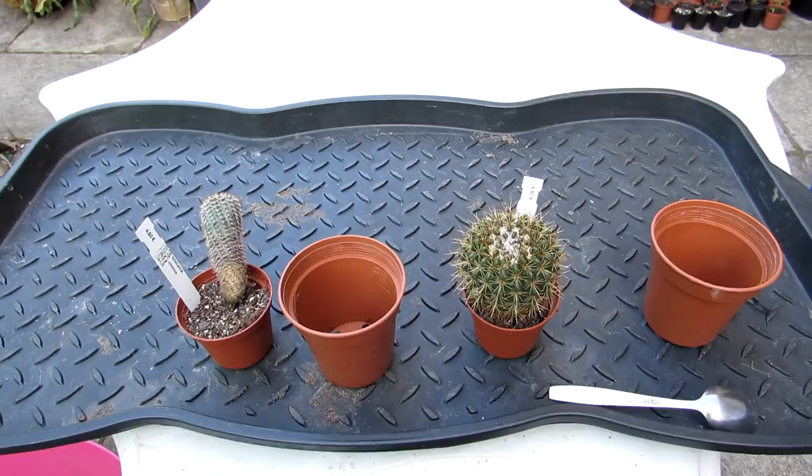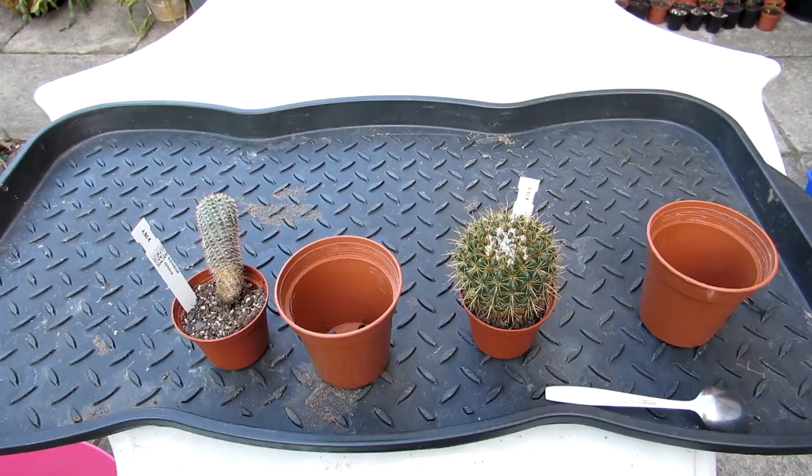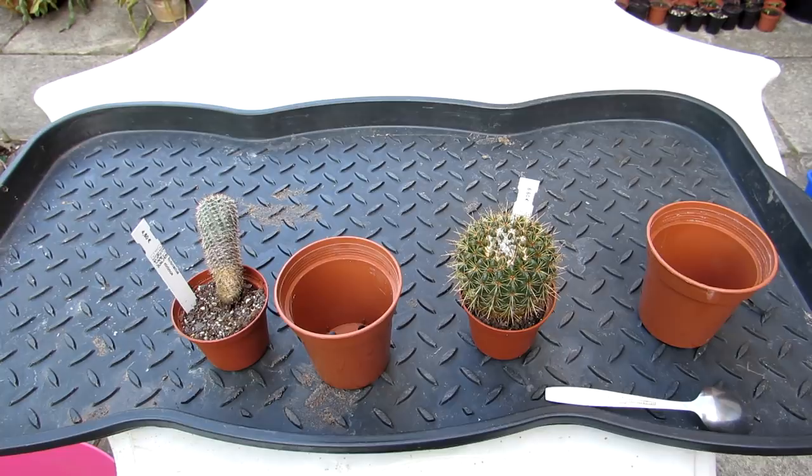Hi guys, it's Lynn here, hope you're having a fantastic day. In this video I'm going to be potting up our two little Notocacti - these two little cuties we got earlier this year from the German nursery Captain Cactus online.